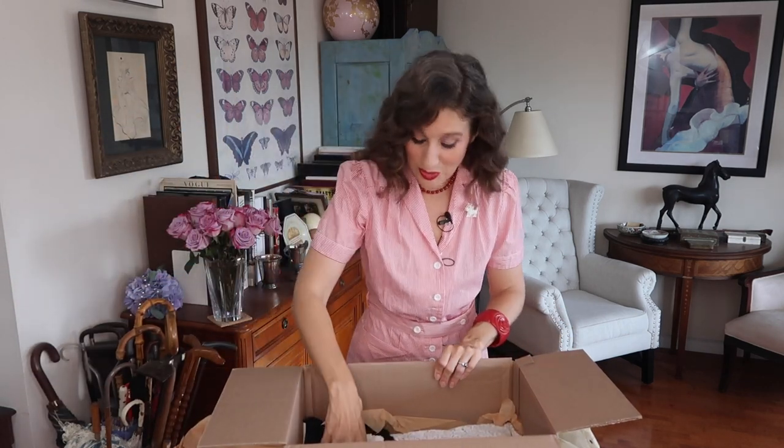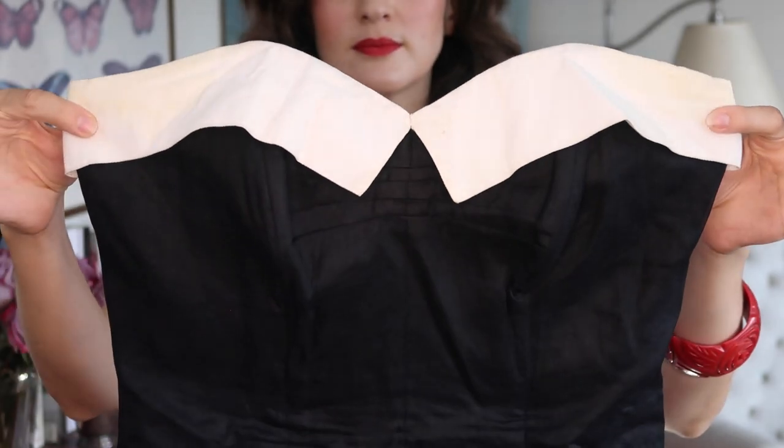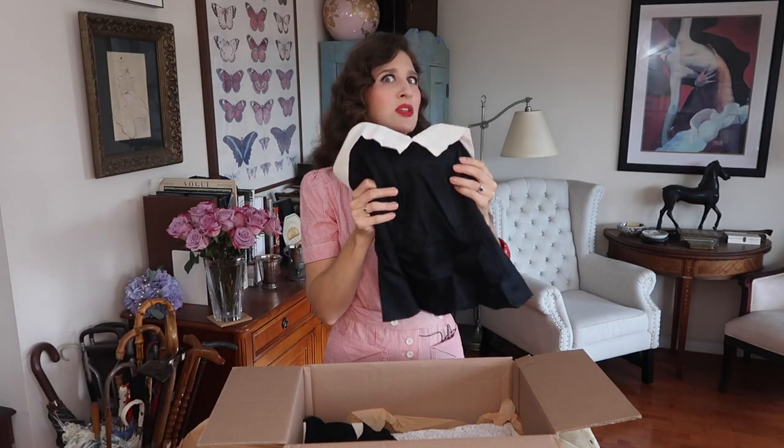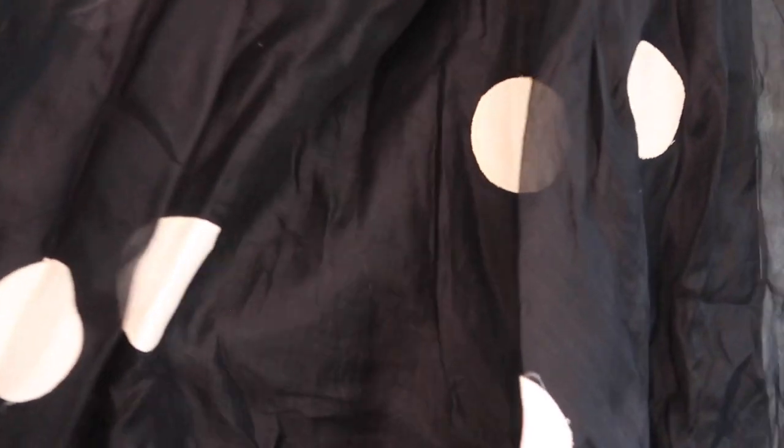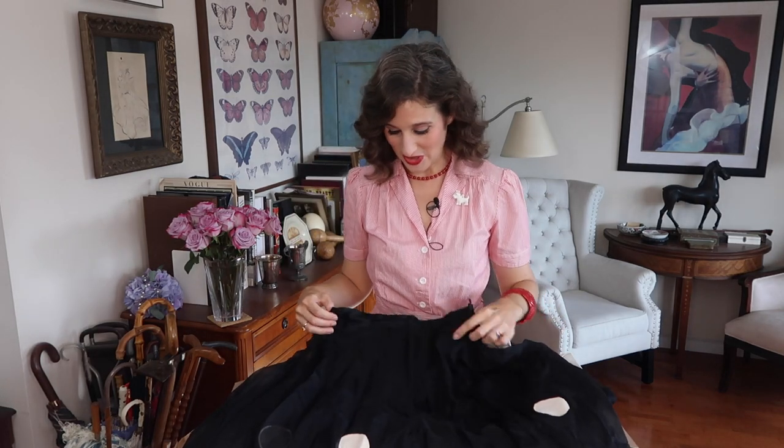Moving on to the smaller pieces — this is the one I was most excited about. This is a two-piece: a basic black and white bustier top with a little light boning in the bust, and then a matching skirt — an adorable black skirt with white polka dot appliqué sewn on the bottom. The label reads Fanee — F-A-N-E-E — California. The bustier might be a little big on me, maybe something I can take in, but I think this whole set is just adorable.